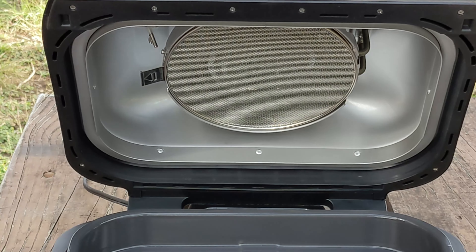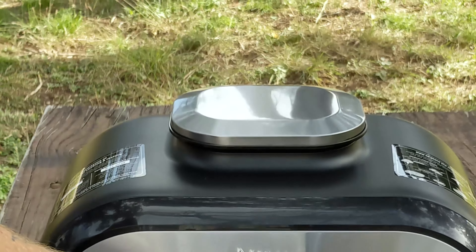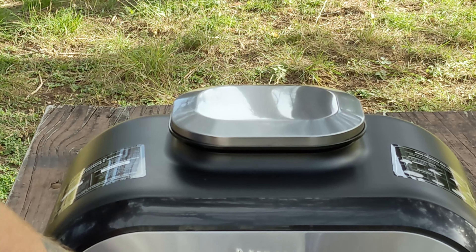Wow, that is going to make my life so much easier — cleaning that Foodi pot top is pretty difficult. It's got a good-size heavy lid that's going to stay down for you.